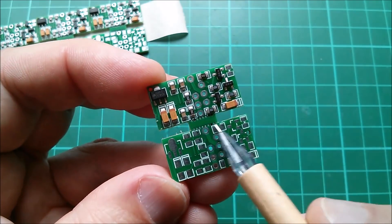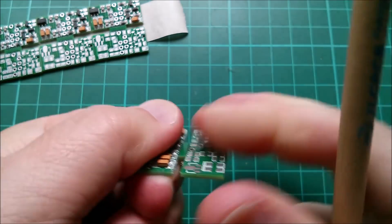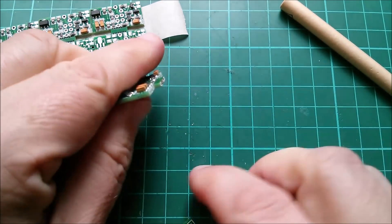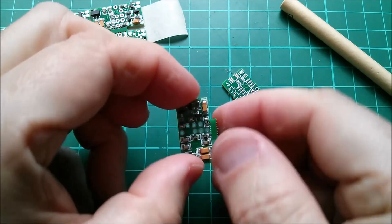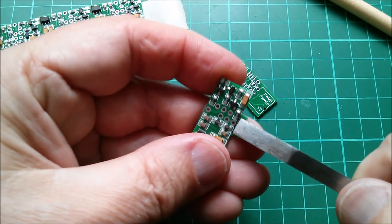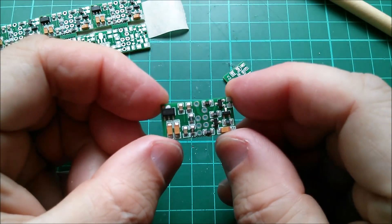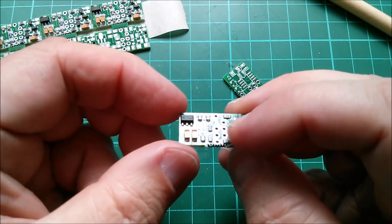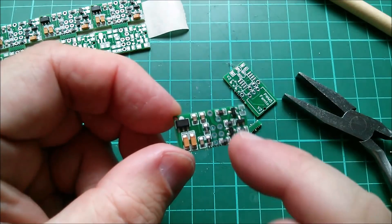For panelization I've used the stamp holes technique — just these rows of holes. Let's try it: these could be broken out. It does take a bit of force, but yes, that works — it breaks along the line where the holes have been drilled. I can break that piece off with some pliers. Yeah, that's absolutely fine. And there's my individual PWM5 Femto Version 2 PCB.